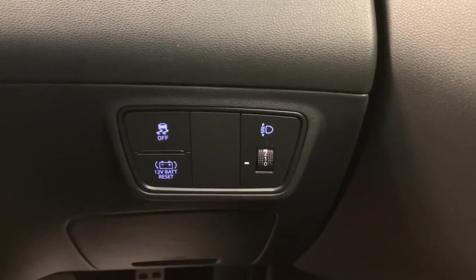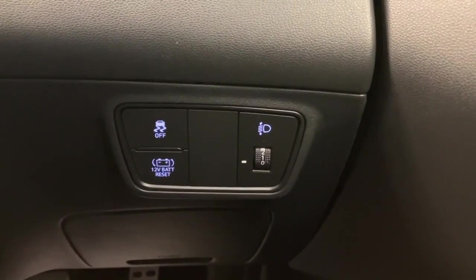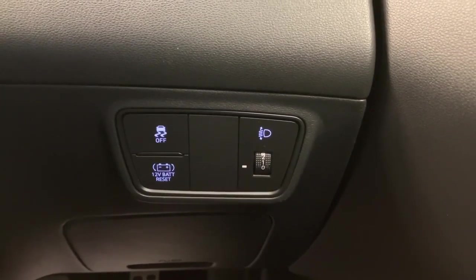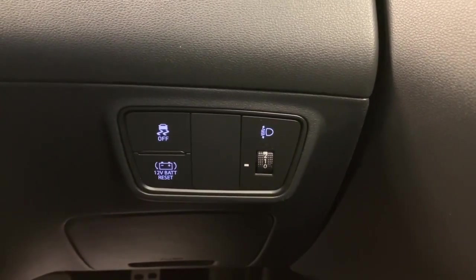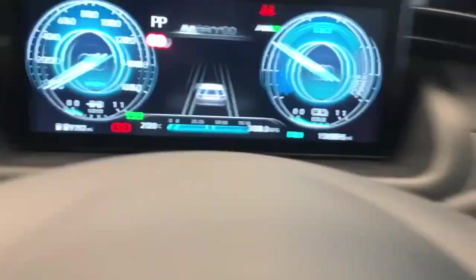On the dash itself, just behind the steering wheel, you have your headlamp adjuster switch. Your traction control is the top left hand button. You also have a 12-volt battery reset button, which allows you to set a trickle charge from the hybrid cell straight into the auxiliary battery to restart the car.